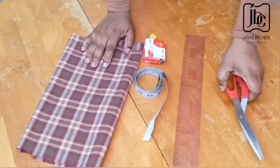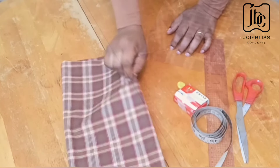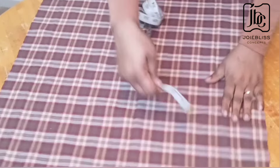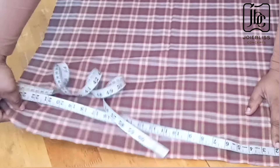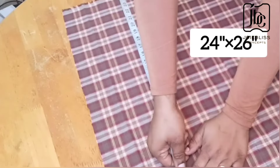I'll be needing my scissors, ruler, measuring tape, pins, chalk, and my fabric. I already have a cut out — though not a perfect square — and the measurement is 24 inches by 26 inches.